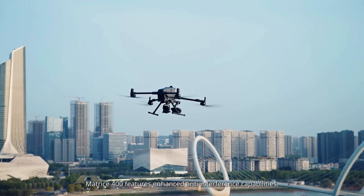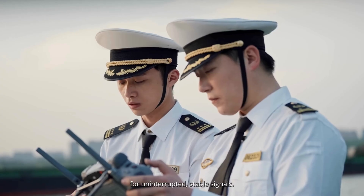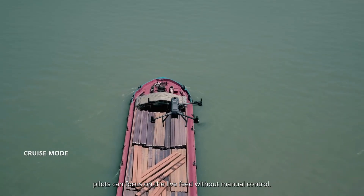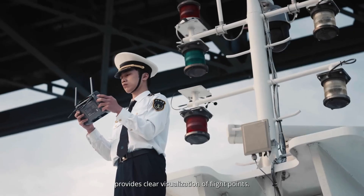Matrice 400 features enhanced anti-interference capabilities, combining the sub-2G module and DJI Cellular Dongle 2 for uninterrupted stable signals. In cruise mode, pilots can focus on the live feed without manual control. MatView AR projection provides clear visualization of flight points.